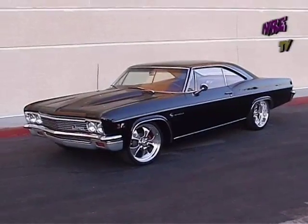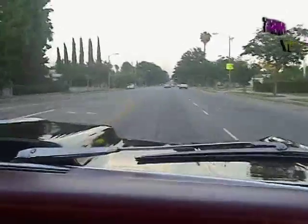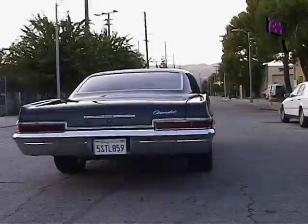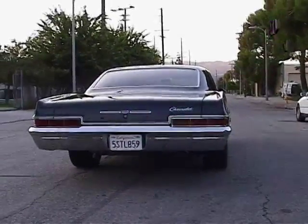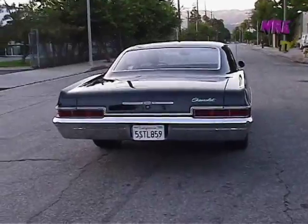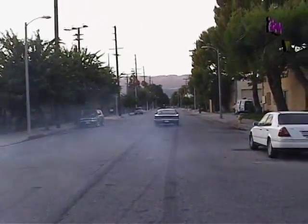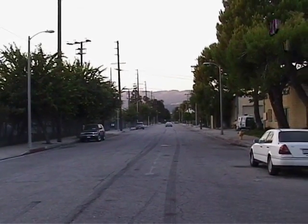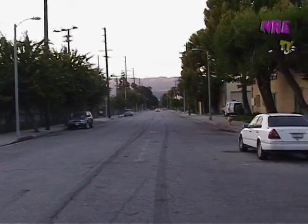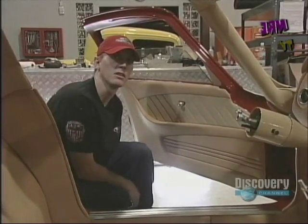Here's an Impala, we have one of our naturally aspirated 572s in it. Those motor guys definitely know what they're doing.